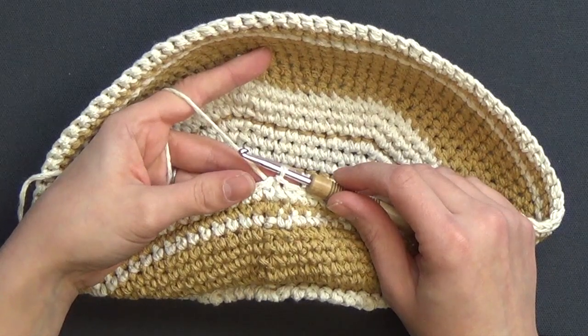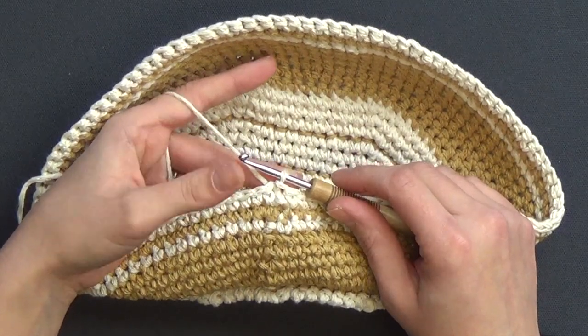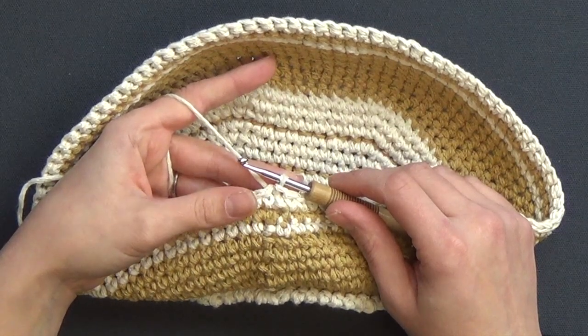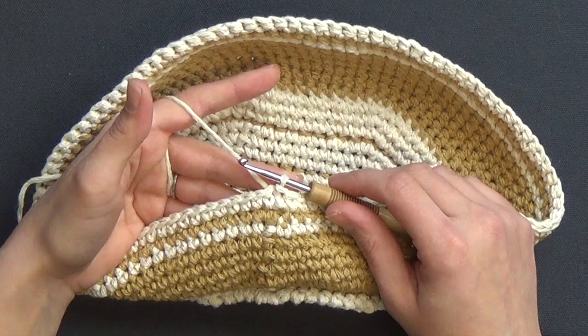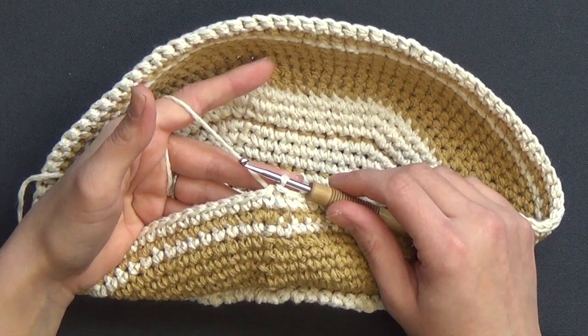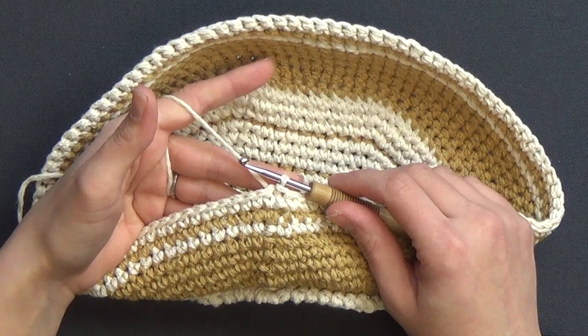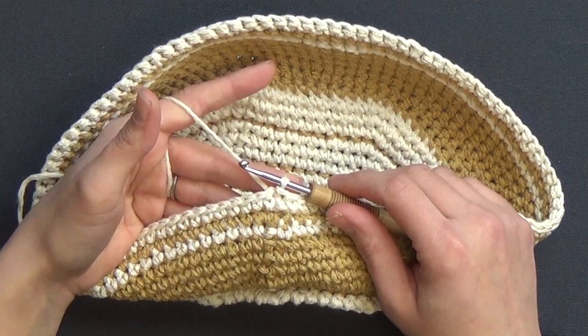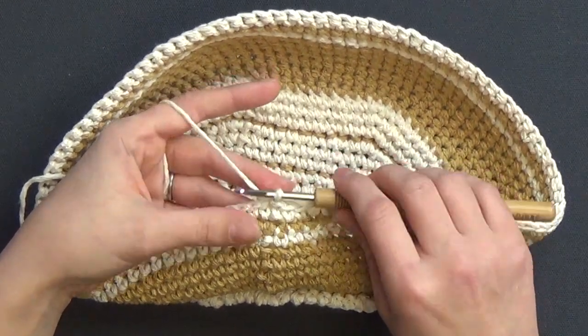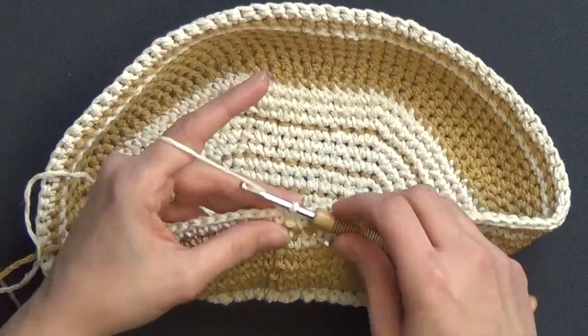You need to make sure you have that pattern printed out so you can follow along with the video. For the very first round, our first stitch is with color B, but we need to also look at what our second stitch is going to be — our second stitch is with color A. When you're working a stitch off the chart, you're going to start the stitch with the color of that stitch, which in this case is color B.